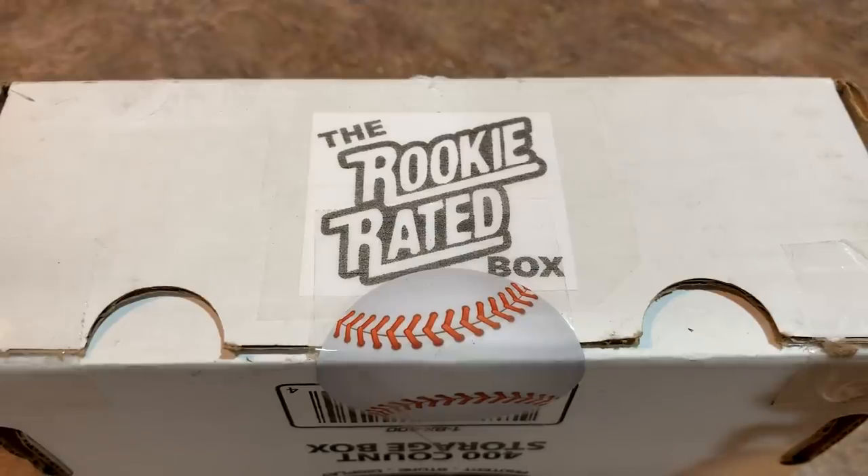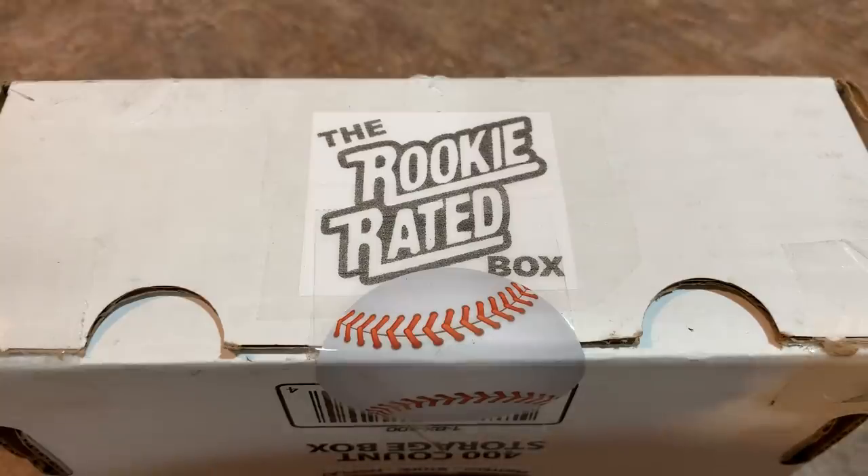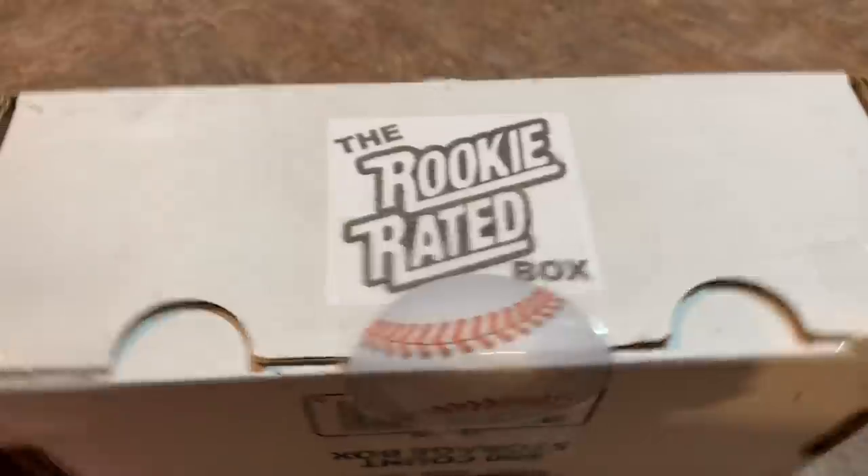Hey everybody, welcome back to another video. Today we are opening a subscription box called the Rookie Rated Box — this is the fifth edition. I think I've opened at least one other of their editions several months ago, so we're going to try the fifth edition. It's put out by Ellie Johnson. You can pick up a box off eBay and the price point is $65 with free shipping. So let's take a look at the box.